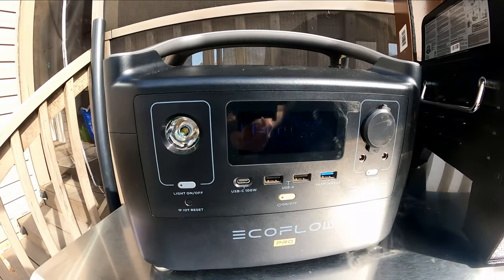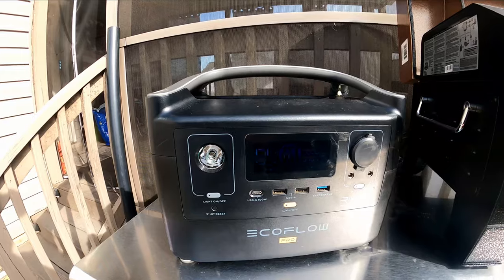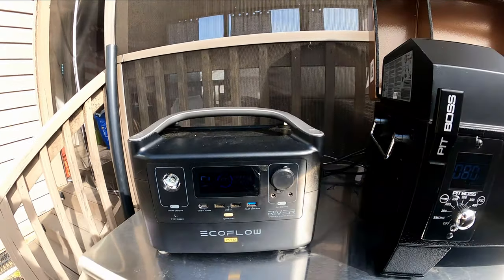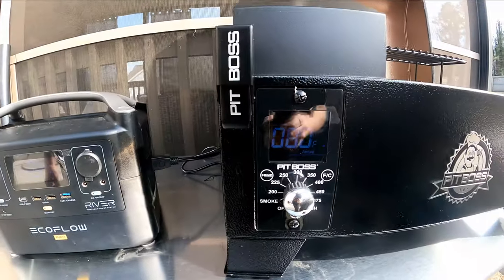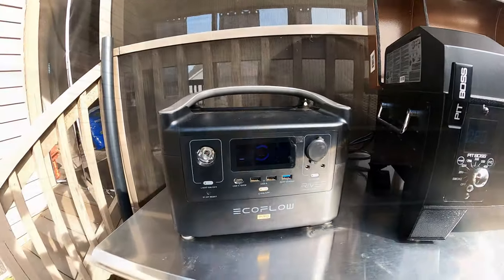We're starting to settle back down — 190. At 100% battery, looks like about 4 hours worth. We're going to let it set up, get it flowing. I'll come back out and give you a look at what's going on. Stay tuned.